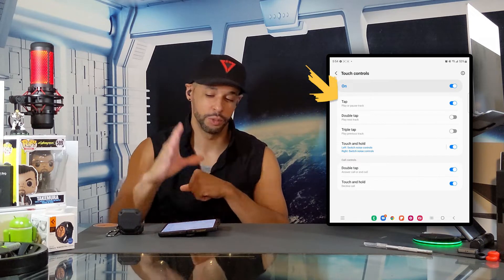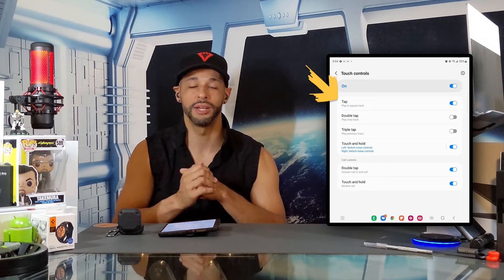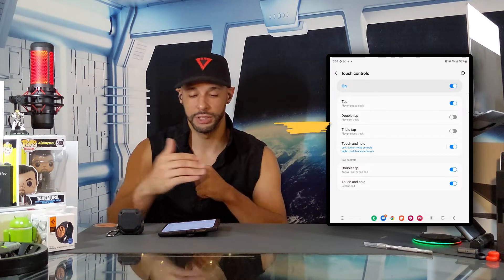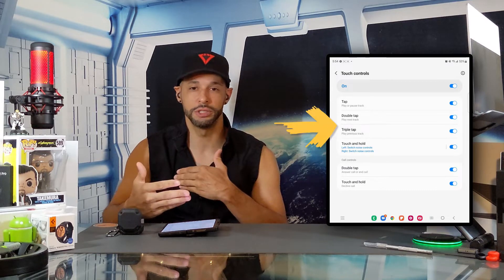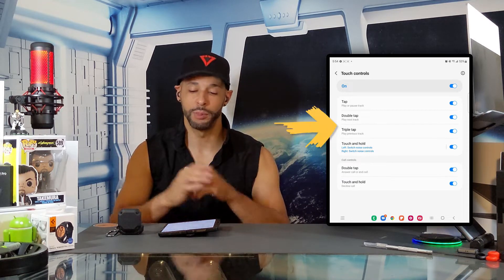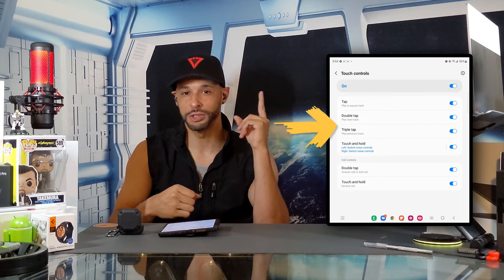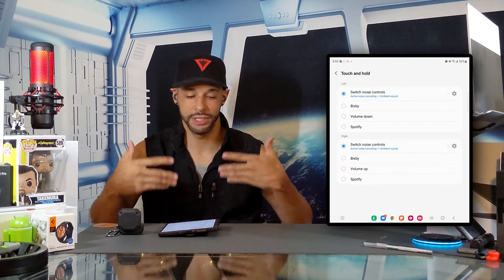We're going to skip over the first feature, tap, which is enabled by default and will play or pause a track. Moving on, we have double tap which will play the next track, and triple tap which will play the previous track — we are going to enable those features because they are extremely useful. These are features that should be enabled by default but aren't. This will prevent you from having to pull out your smartphone to change tracks — you can do it on the earbuds themselves with a double tap for next or triple tap for previous.